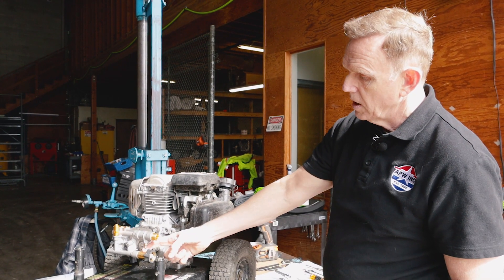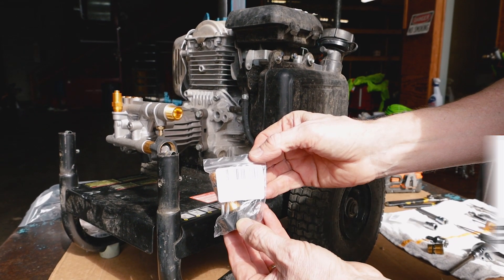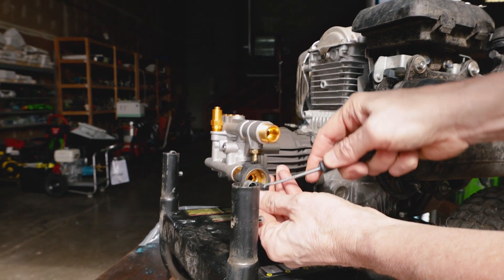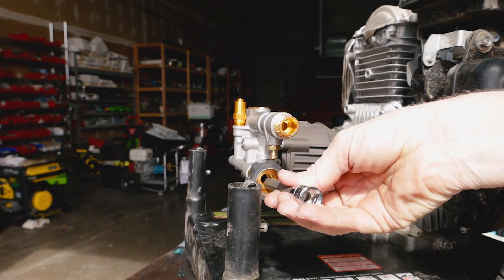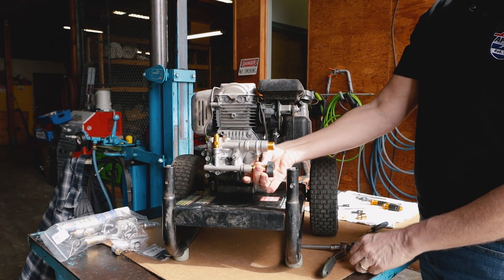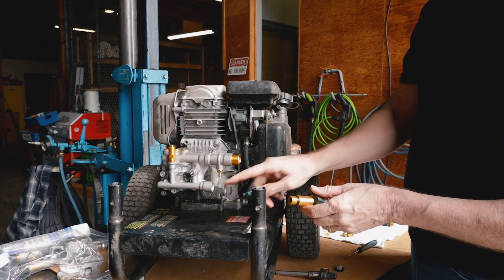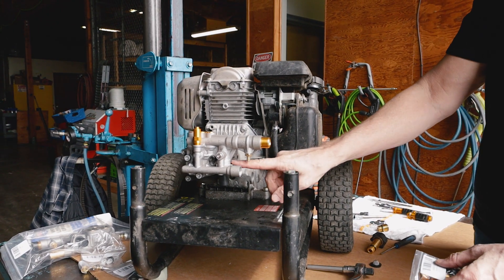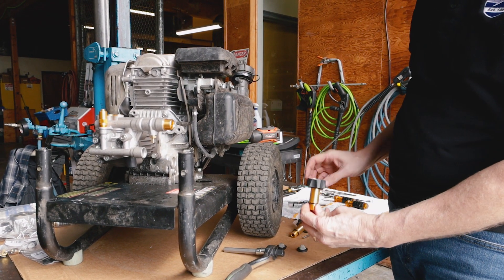Next we're going to replace the garden hose inlet fitting, part number 1002.0671. First off, we're going to remove our garden hose inlet filter, which is going to give us access to another Allen wrench fitting — this one is 10mm. You can see this is fairly straightforward and easy, not a complicated task. It's got the same kind of O-ring fitting when it tightens up. Make sure you've got any debris that's in there cleaned away. You don't want any debris getting inside the pump where your garden hose water is going in, as any debris in the pump can cause problems and damage to the internal parts.